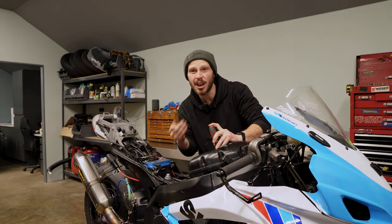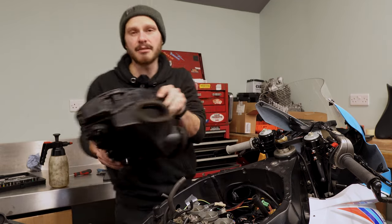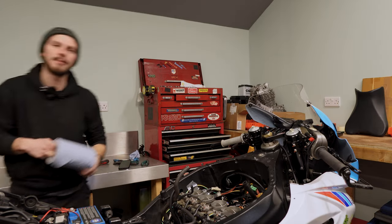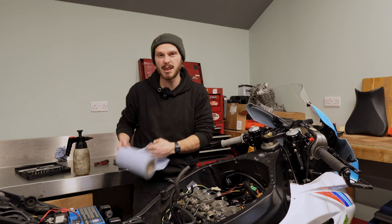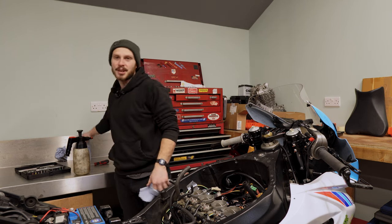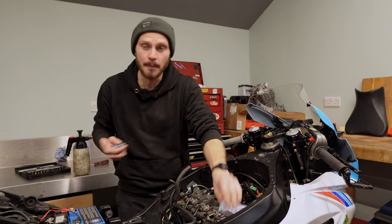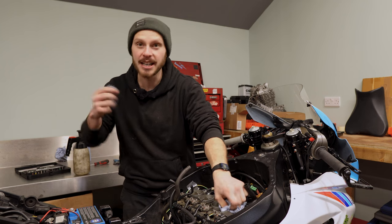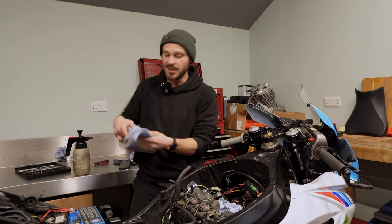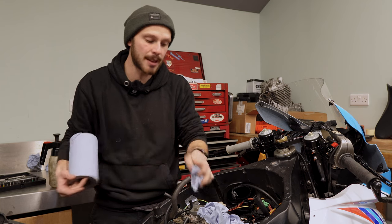No dilly-dallying, no faffing around, no showing stuff that doesn't need to be there. One thing I always do before I film is have a general idea of what I'm going to say and what the video is going to be about. Rather than just having a video of you doing something, you've always got to give away a bit of knowledge or information — get people to learn something. I've realised that people don't actually care about me; the video is not about me at all. The videos are about learning something about bikes.